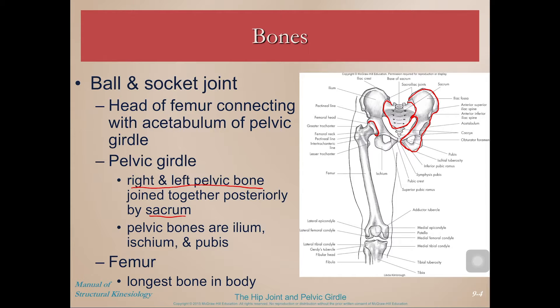There are actually three bones that make up each of the pelvic bones: the ilium, which is superior; the ischium, which is posteroinferior; and the pubis, which is anteroinferior.